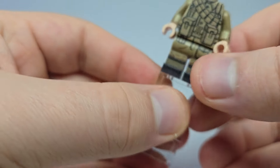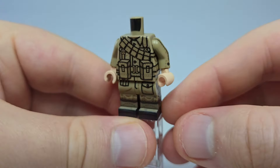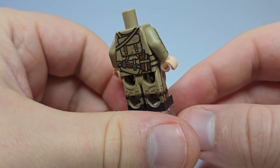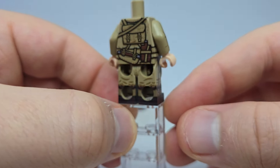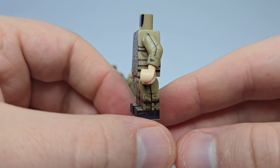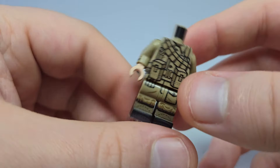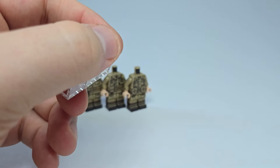Next up is just your regular rifleman again, but he has a bandolier strung across him. Other than that, nothing really specific to mention, but pretty cool nonetheless.